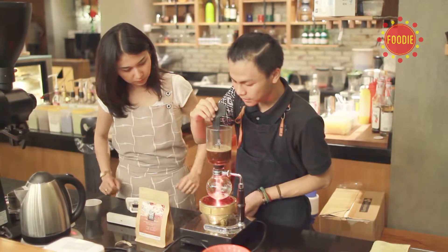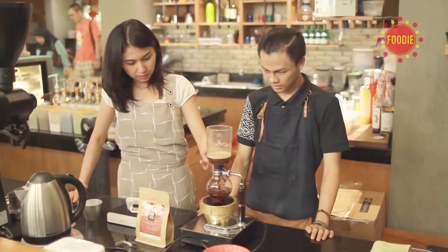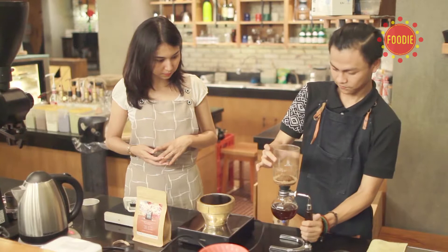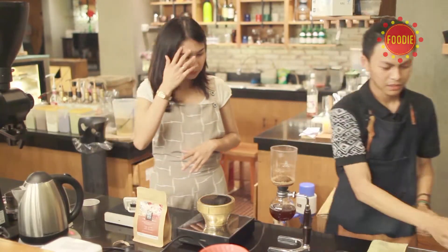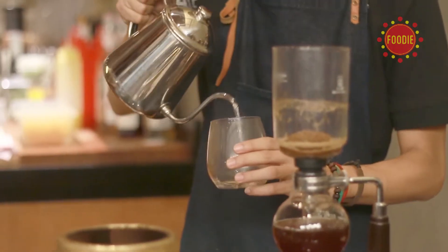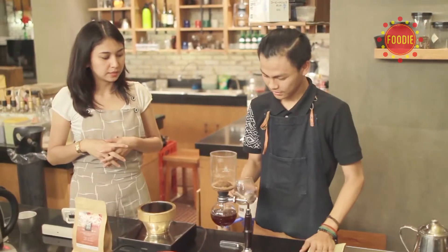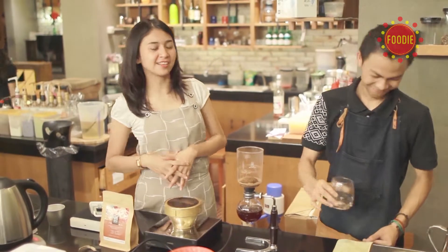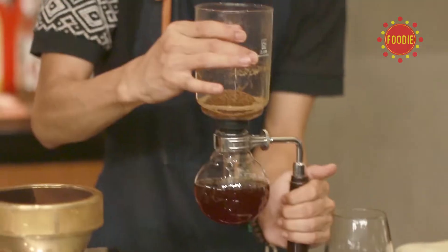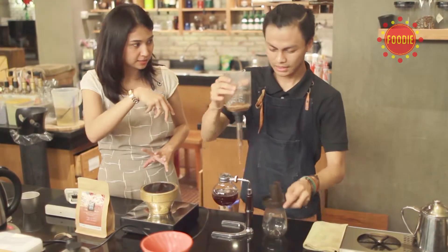Bisa dimatikan, jadi kopinya akan turun sendiri. Kita buka, lalu kita panaskan dulu gelasnya dengan gas biar suhu kopi tidak langsung turun drastis — karena itu bisa mengurangi rasa. Kalau bahasa kitanya, biar si kopi tidak kaget. Setelah itu hasil yang tadi kita masukkan ke gelas.